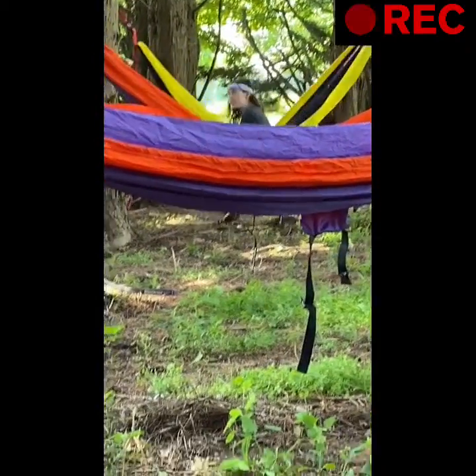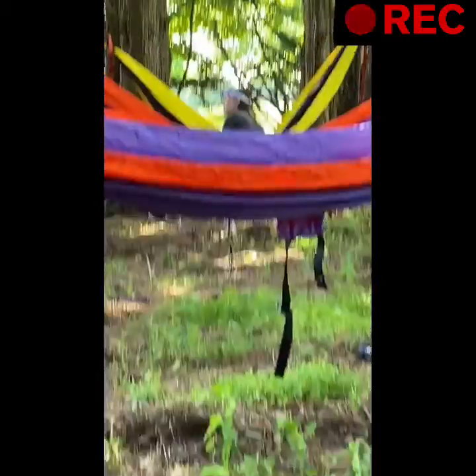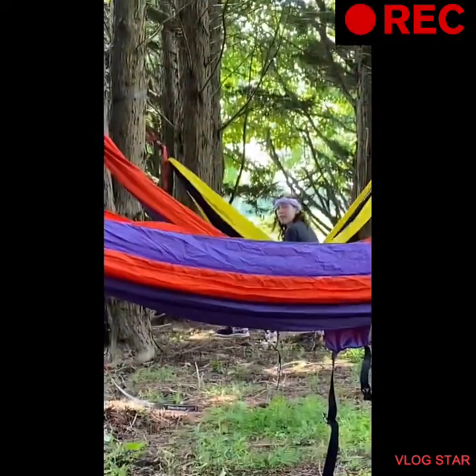These actually swing like swings too, so if you think swing sets are expensive and these are cheap, then this is for sure the way to go. Make sure to give this video a big fat like and subscribe down below. Bye guys, bye!